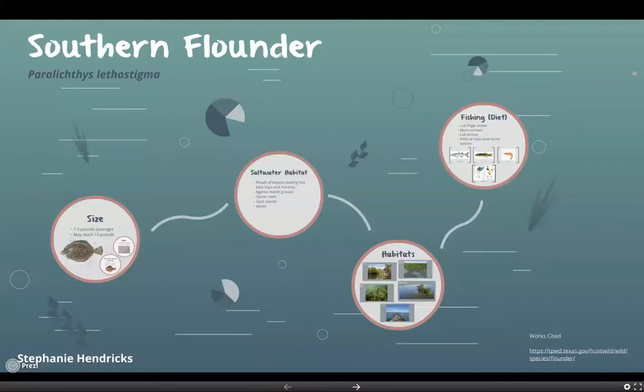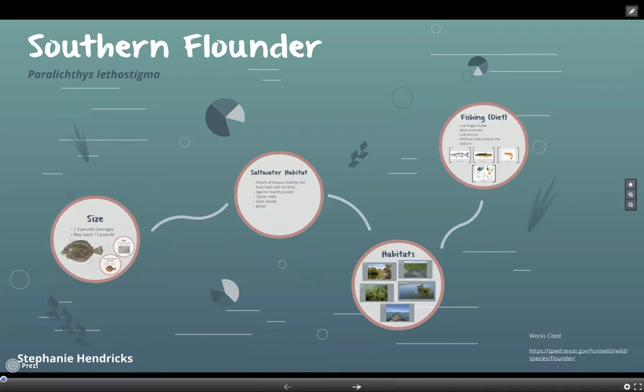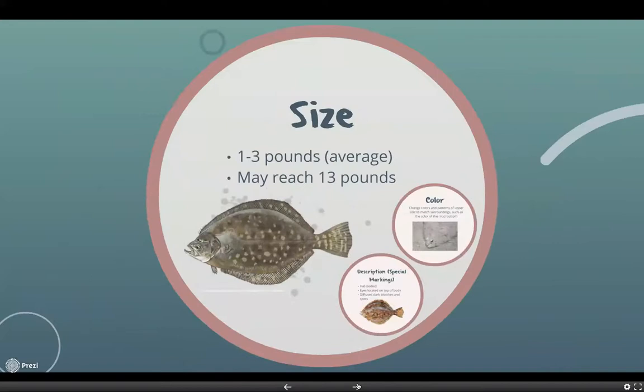Hey guys, so today I'm here to give you a short presentation over southern flounder, also just known as flounder. For their size, they have an average weight of about one to three pounds, but they may reach up to 13 pounds.